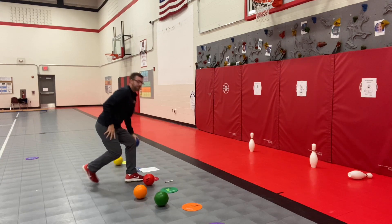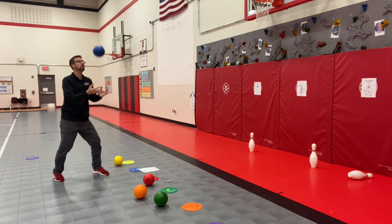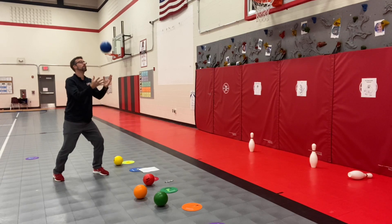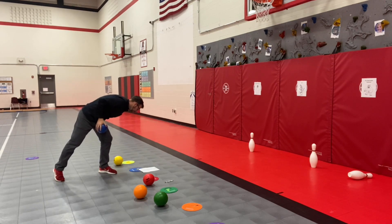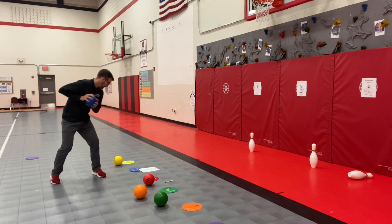Five catches. One, two, three, four, five. And then, let's roll.